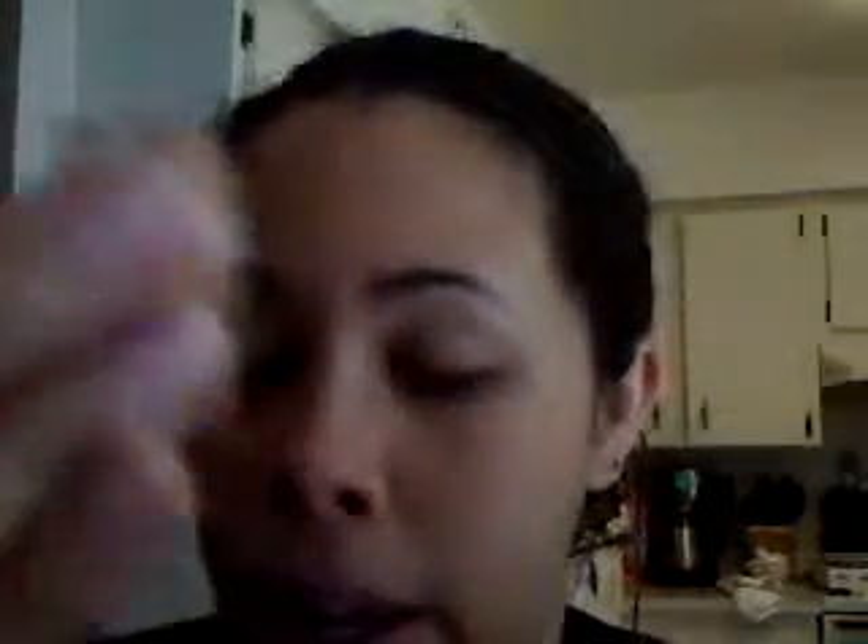I've recently been using the Pure Luxe Eraser as a base, and then using my regular base on top of it because it makes my other base go on really easily. You just dip a little bit in with your brush — I'm using a little Cornell Soft Comfort Filbert brush — and put that all over my lid.